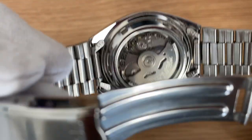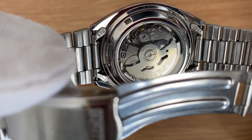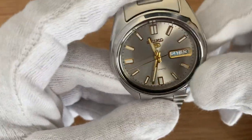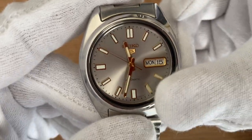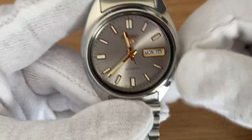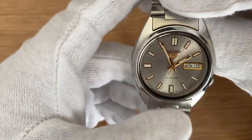It's an automatic movement and it will keep working if you wear it all the time. The movement beats at 21,600 vibrations per hour and has a power reserve of 41 hours. Regarding the crown, the first position changes the day and date, and as mentioned it doesn't hack, so the second position simply lets you change the time.